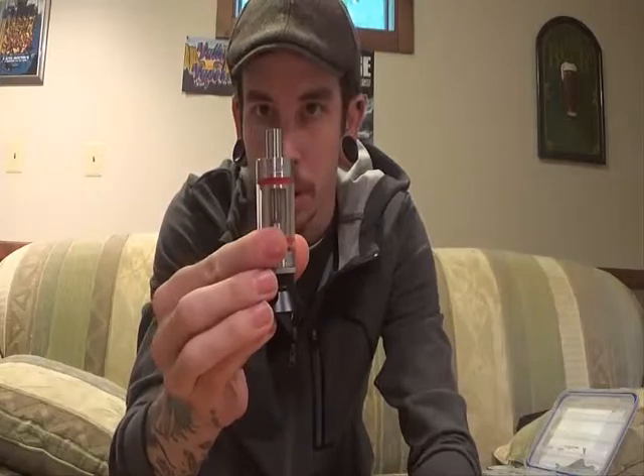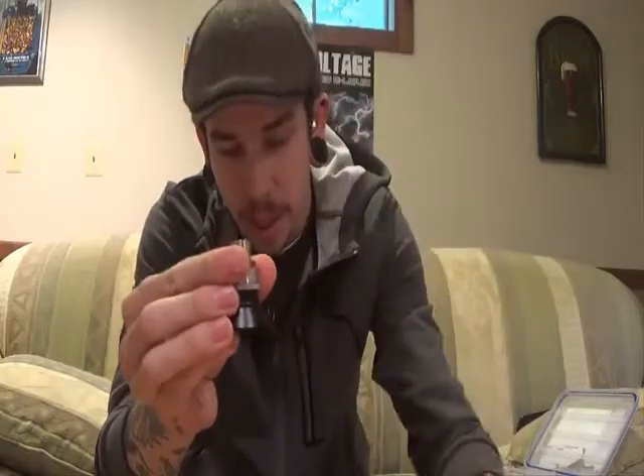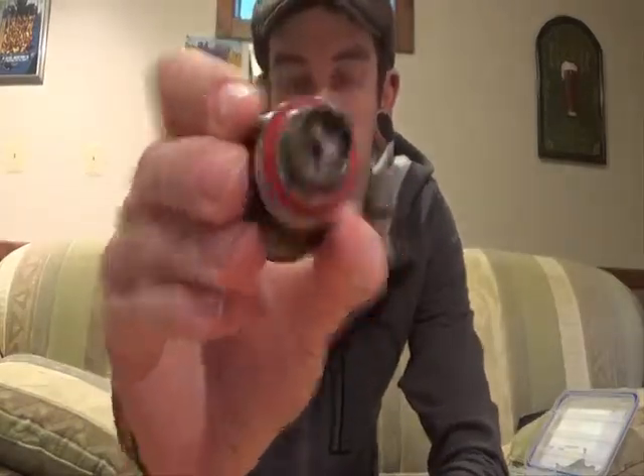Hey guys, Steven here with Valley Vapors. Today I've got a tutorial/how-to video on the Kanger Tech Subtank Plus — the Mini Subtank and Regular version below it. Basically when I got it, I looked up a bunch of reviews on how to properly change the atomizer and coil, tried their way, didn't like it — it shot hot lava in my face, popped, gurgled, didn't run properly. So I'm going to show you how I like to do it.